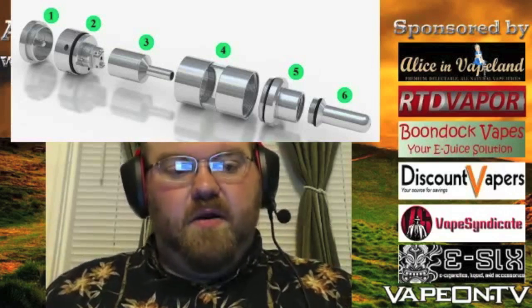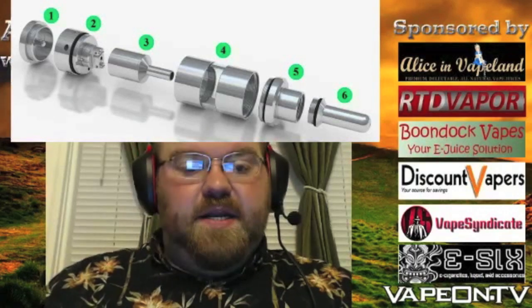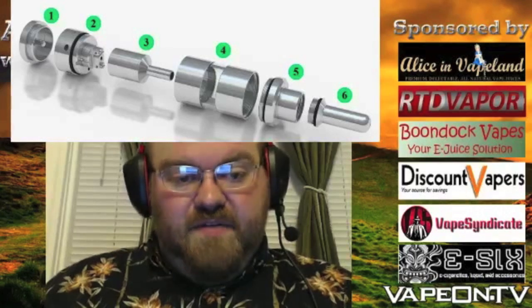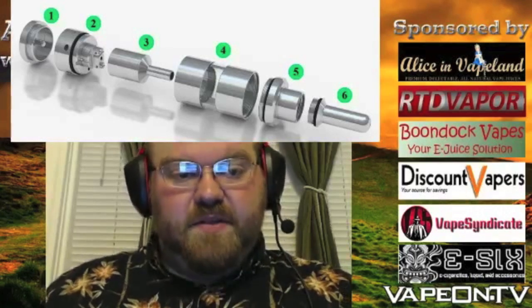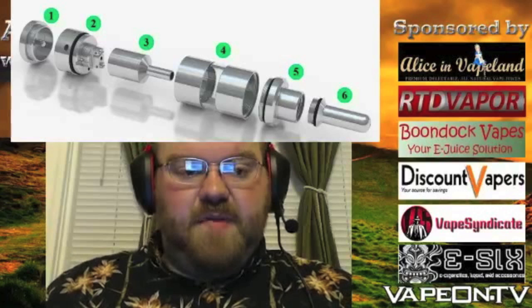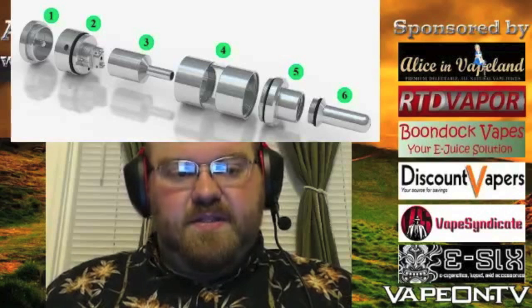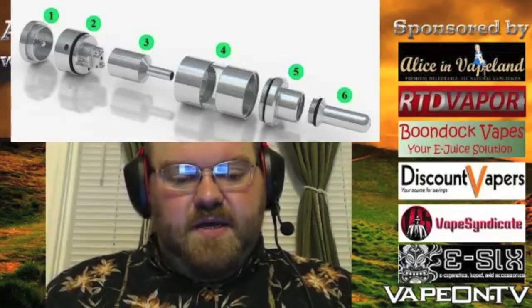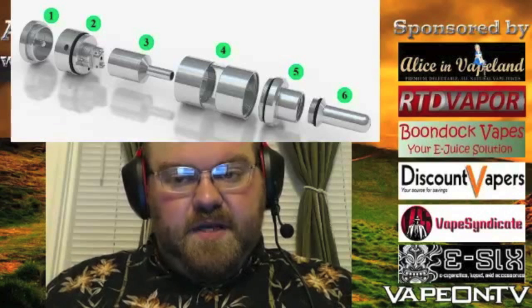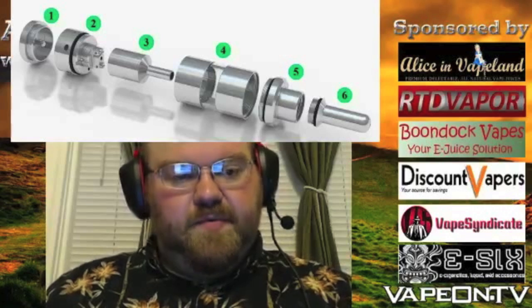It is a silica device. You could probably figure out a way to set it up with mesh, but it's definitely not designed for mesh — it's designed to be set up with silica. I'll get into that a little more as I go deeper into the review.